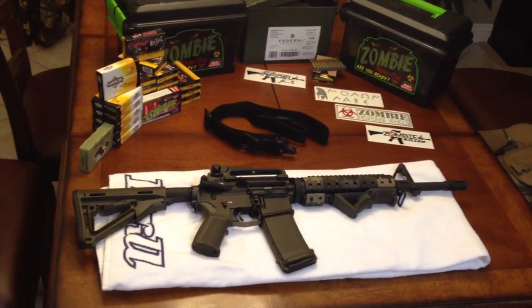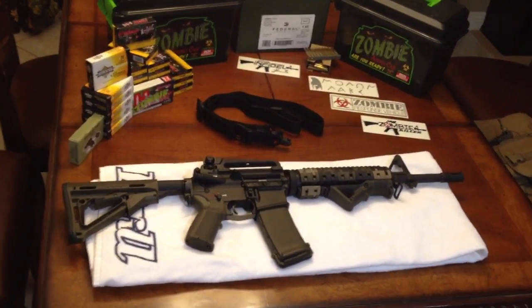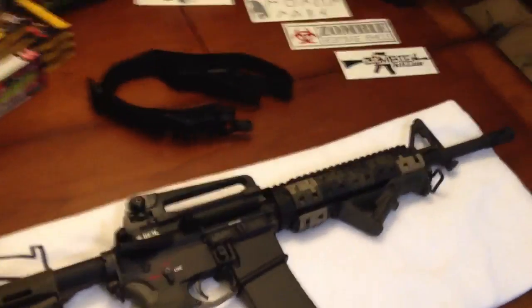This is my rifle. There are many like it, but this one is mine. What's up guys? Let's clean house real quick.